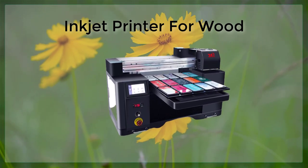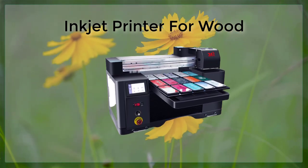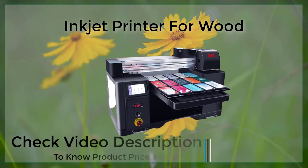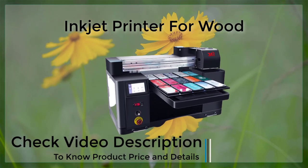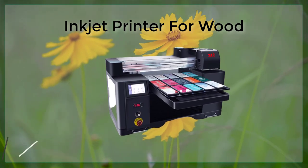However, it is important to keep in mind that the print quality may not be as high as other types of card printing methods, and the ink can smear and smudge if the cards are handled too soon after printing. Additionally, some models of the printer may not be able to handle printing on thicker card stock.